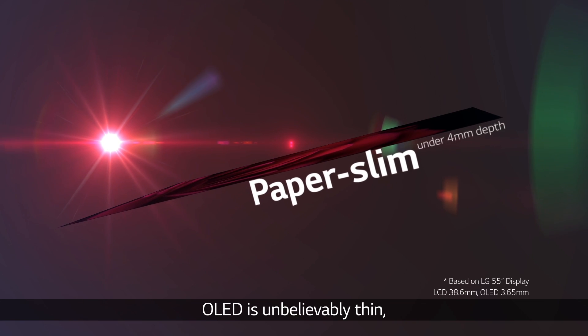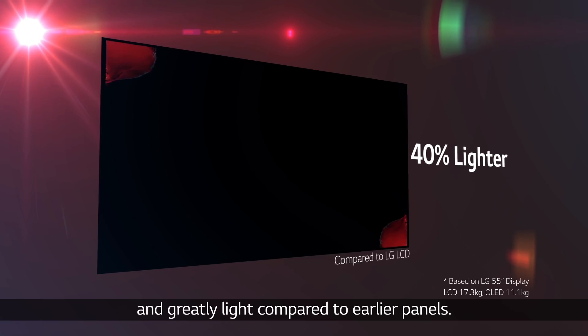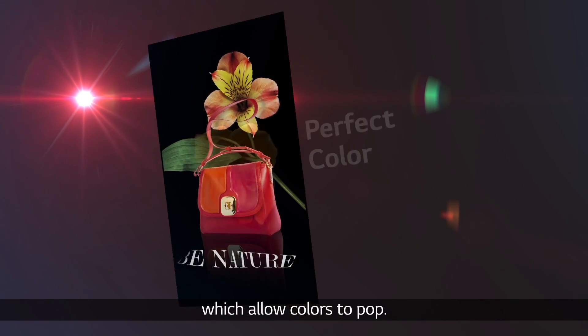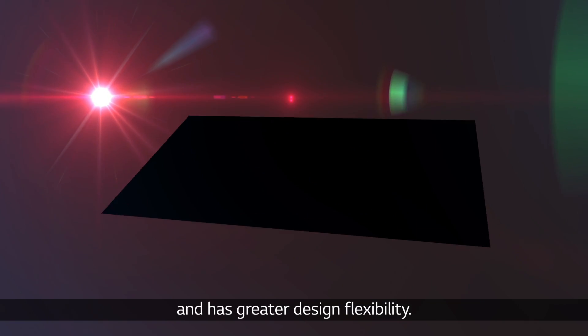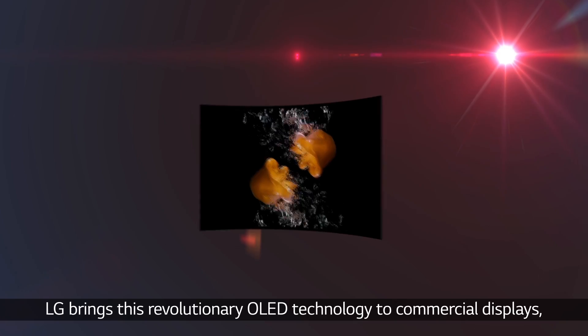OLED is unbelievably thin and greatly light compared to earlier panels. OLED's image pixels are self-lighting, making blacks truly black, which allows colors to pop. Also, OLED shows clear images from any viewing angle and has greater design flexibility.